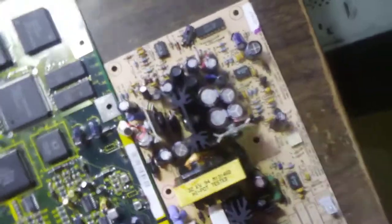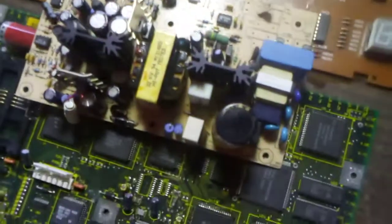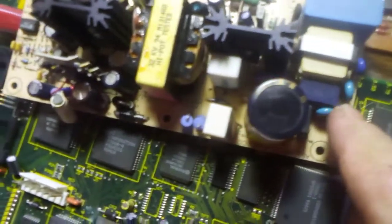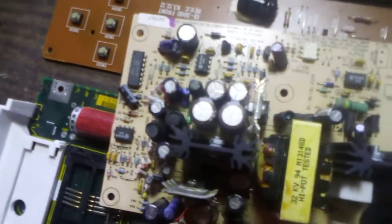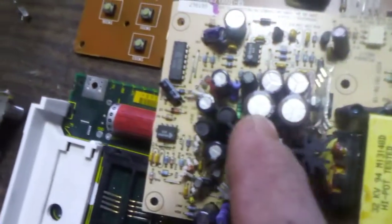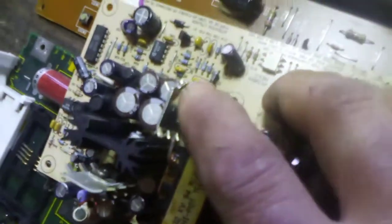Over here we got the power board — nothing spectacular. We have a transformer here. These little blue things have silver in them — don't forget that. There's several of those on there. There's a piece of extruded aluminum here, another piece of extruded aluminum here, and these odd-shaped ones here.